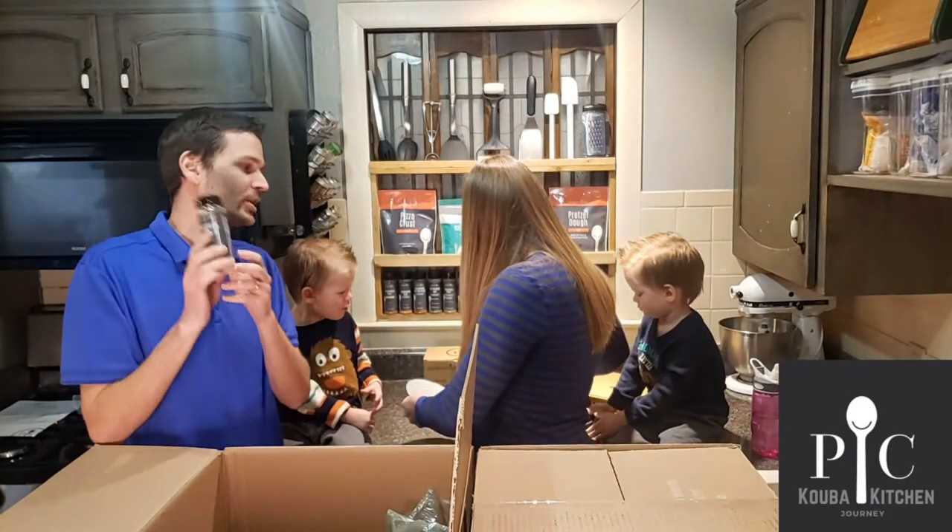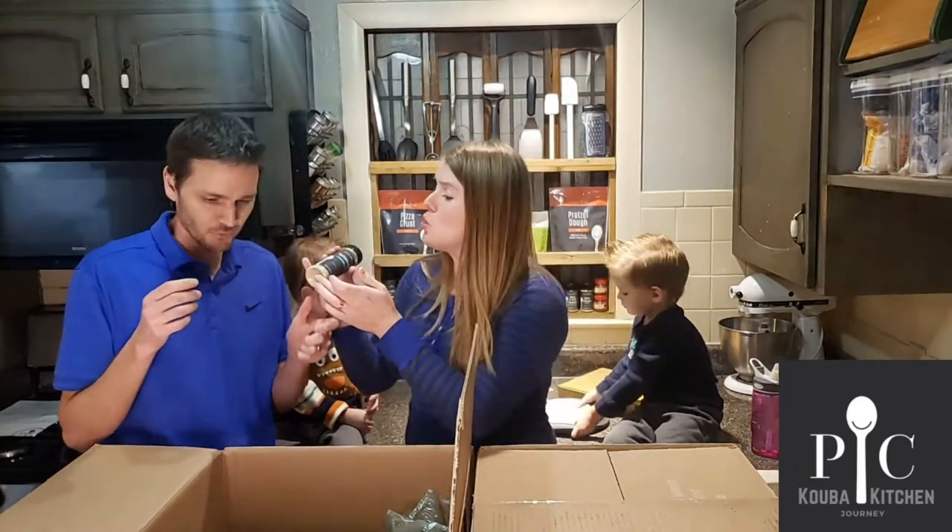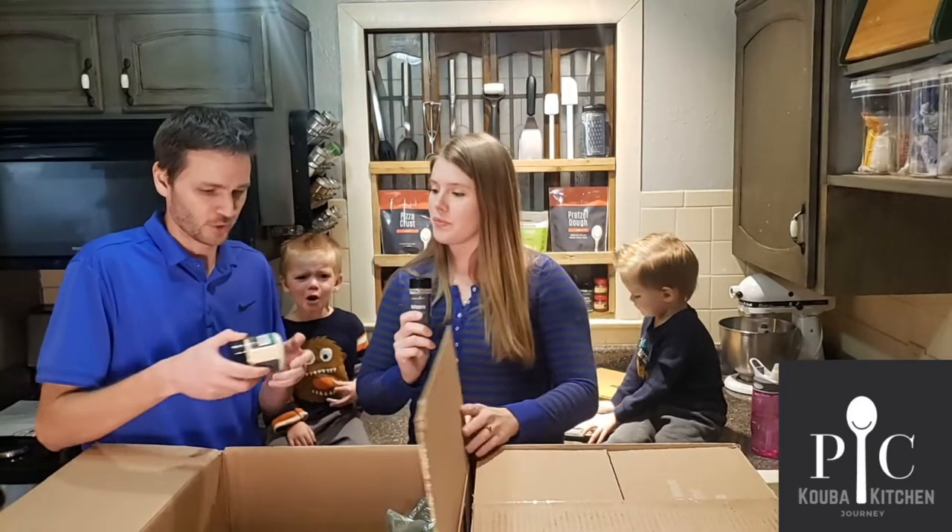Rotisserie seasoning. Did you say this one was out of stock? No, this one's new. That's right, it's all new stuff.